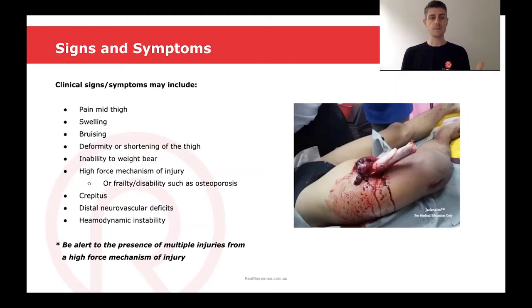Crepitus, distal neurovascular deficits, or hemodynamic instability. We also always want to be alert to the presence of multiple injuries if there's been a high force mechanism of injury.